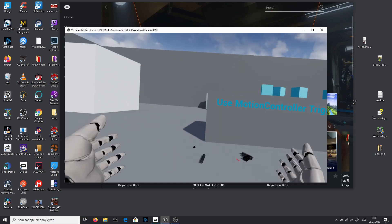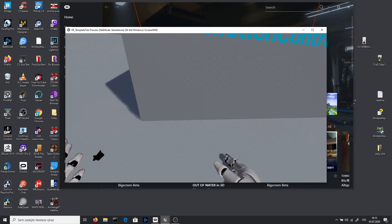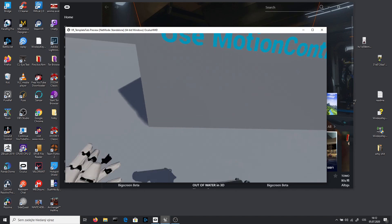Hello guys, I'm SirFancy and welcome to this tutorial where I will show you how to add attachments to your weapons. I will use this Walther as a showcase for how to do it.